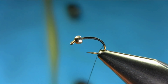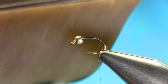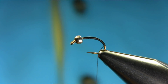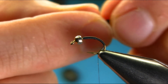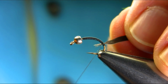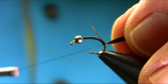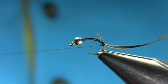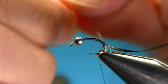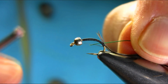For the body I'm using goose tail fibers — quite good actually. You need about a few strands, just according to the size. Take your time with these, they are fragile. For the ribbing I'm using copper wire — this is a fluoro green.